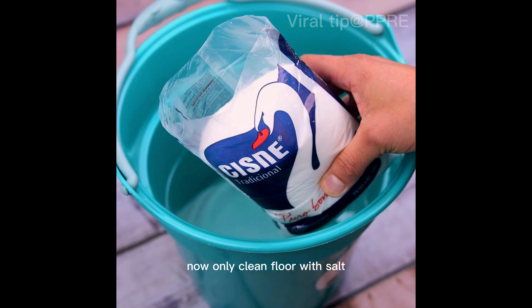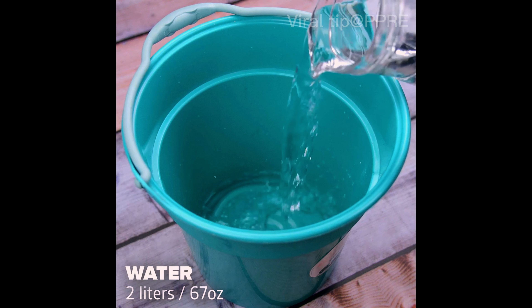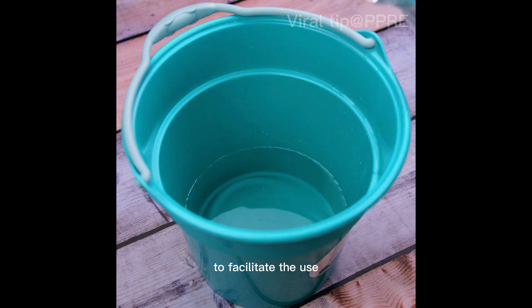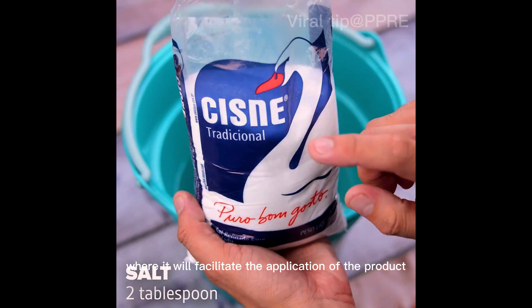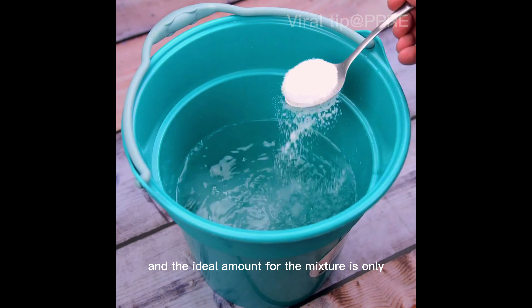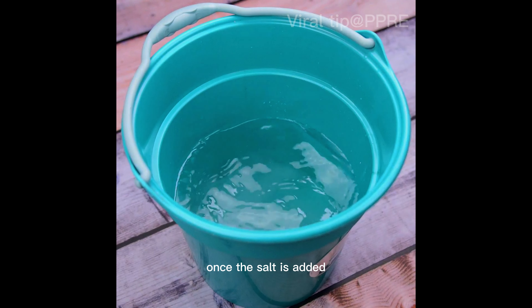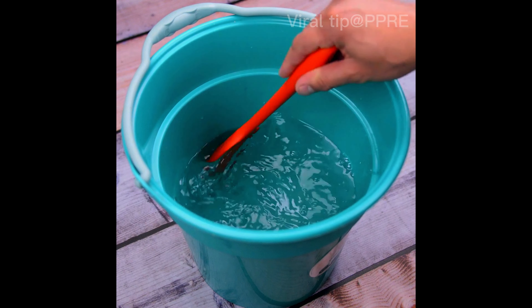Now only clean floor with salt — any floor is shining and clean! I will start this tip using two liters of water. To facilitate the use, I will also use a bucket, which will facilitate the application of the product. The next item, being the main one for this tip, is salt, and the ideal amount for the mixture is only two tablespoons. Once the salt is added, mix well until completely diluted.